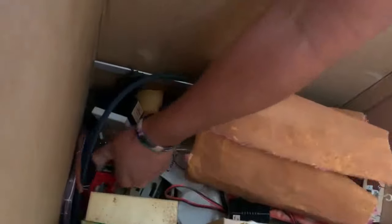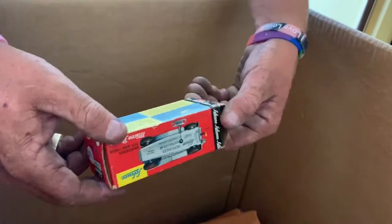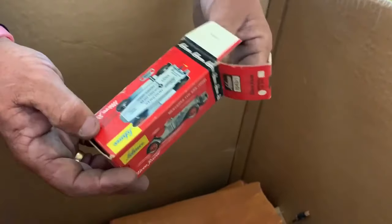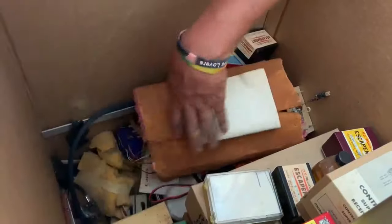Still dancing, baby. Sound car - it's just a box. That would have been a good toy. This was a good unit at one point, before the family came and ransacked what they didn't want.